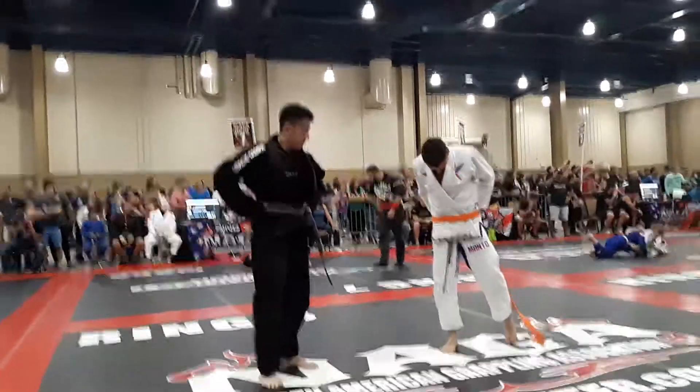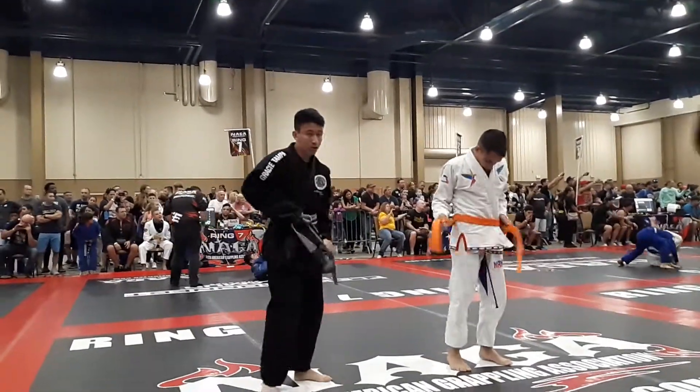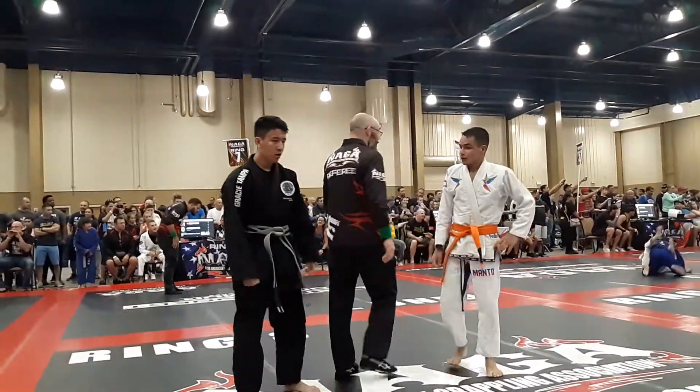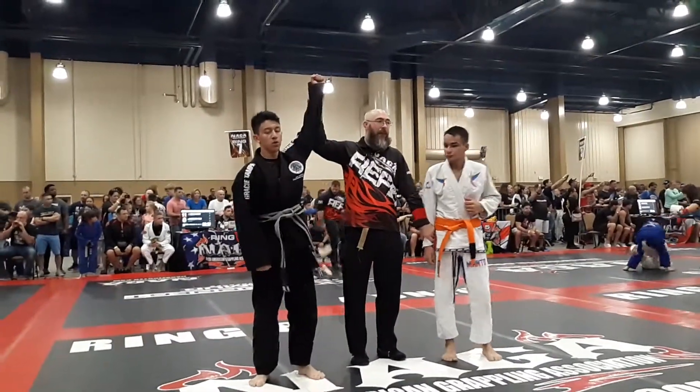One by three. One by three. One by takedown. Takedown. Yes! Woo!